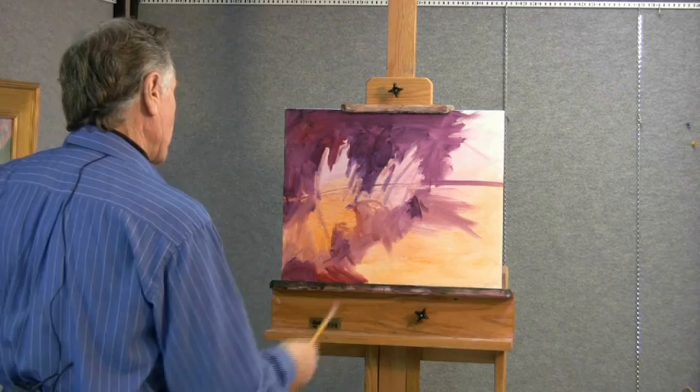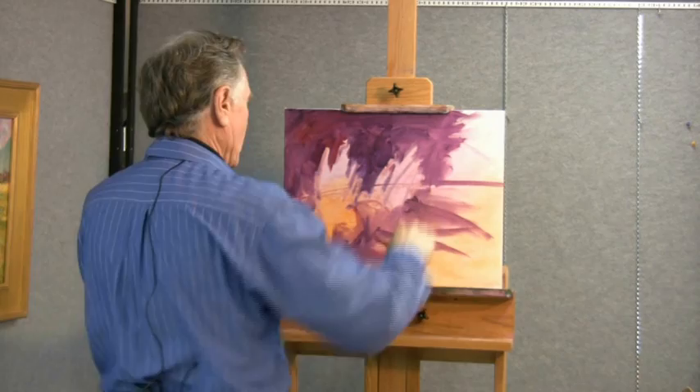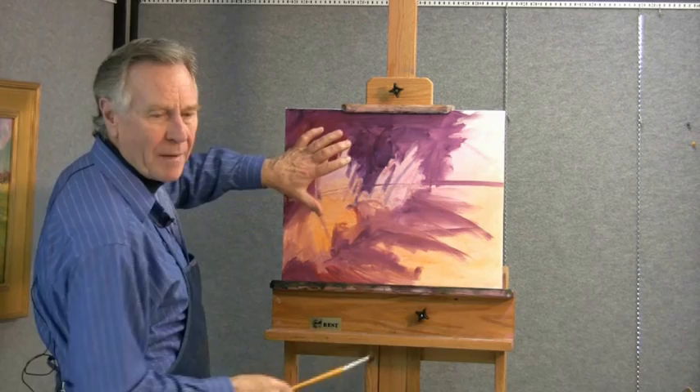Right now we're looking at the big shapes. I'm referring to my paintings and I'm trying to get these big shapes blocked in here. These are the shadows, the cast shadows. The sun's coming from this direction — getting some beautiful backlighting on these delphiniums.